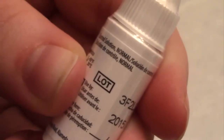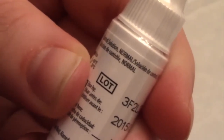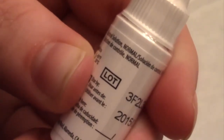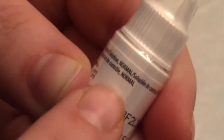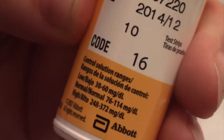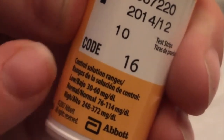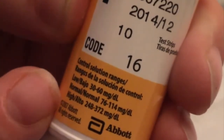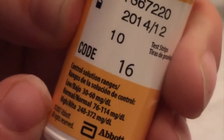For the Freestyle Light meter, there are three different control solutions: low, normal, and high. You can find out which solution you have by looking right above the lot number. On each test strip bottle, there will be a control solution ranges column for low, normal, and high. When doing the test, if the result is consistently outside of the ranges, stop using the meter and call customer care.